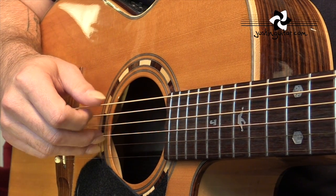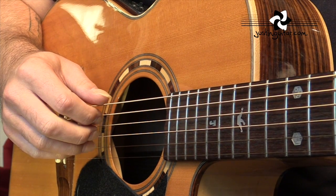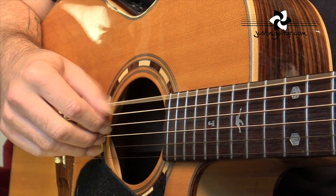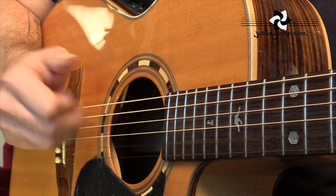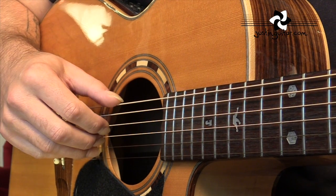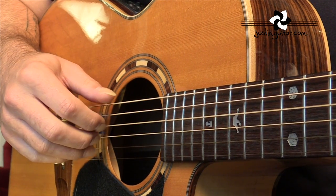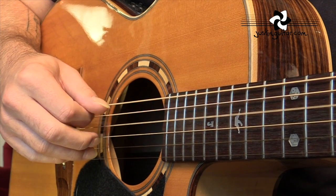Thumb, one, two and three — and then first finger's playing that open D again while we transition to the Gsus4. And then this time we've got thumb, one, two and three. We'll play the open strings and we're going to do that little hammer-on, and then the open D again. So: Fsus2, open string, Gsus4, back to Fsus2, Gsus4.